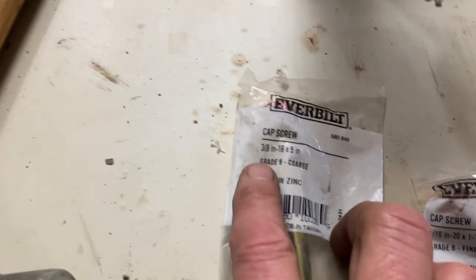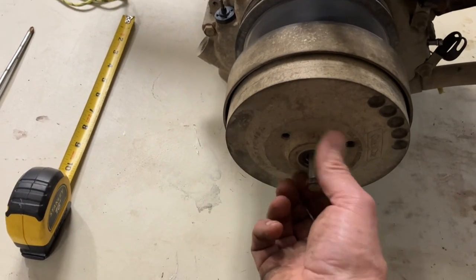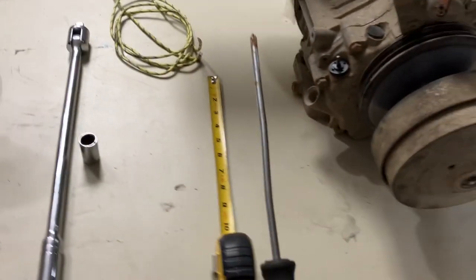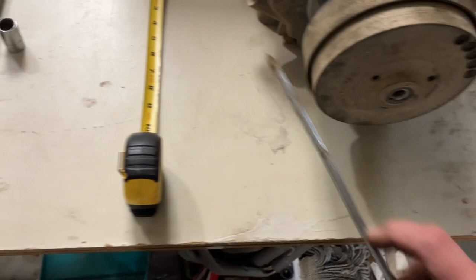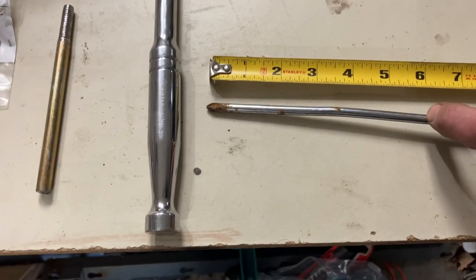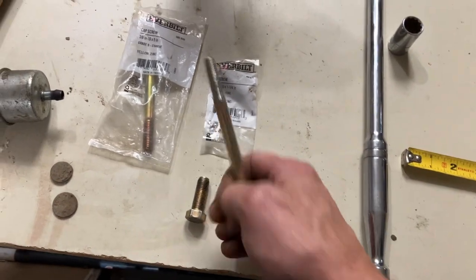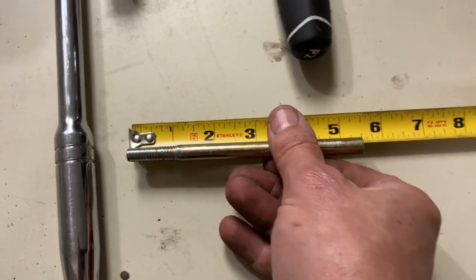You'll also need either a three-eighths, five-inch, or five-and-a-half-inch bolt. I had to go with five and a half and I'll show you why. First, remove the original bolt — I used an impact driver. Then take a screwdriver or thin rod, stick it all the way in until you feel it bottom out, and mark that spot. Measure it — in this case the depth was just over five and three-quarter inches. So I cut the new bolt down to just under five and a half inches, which was a perfect size.